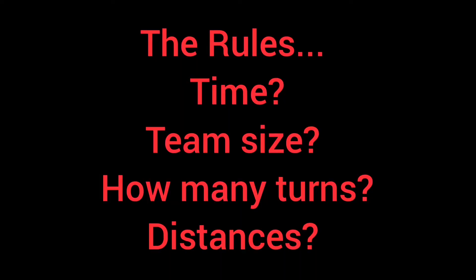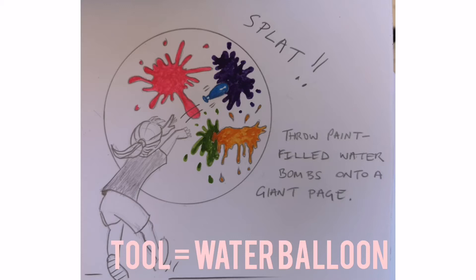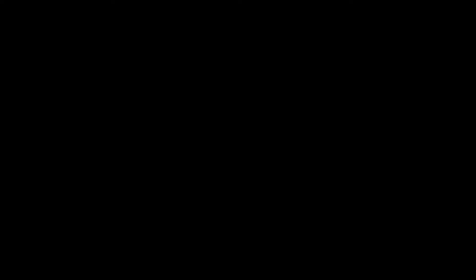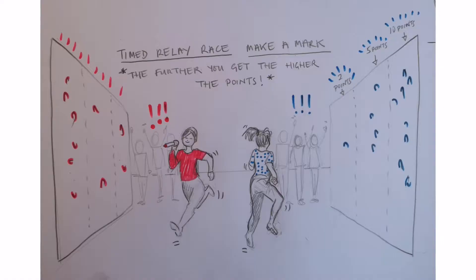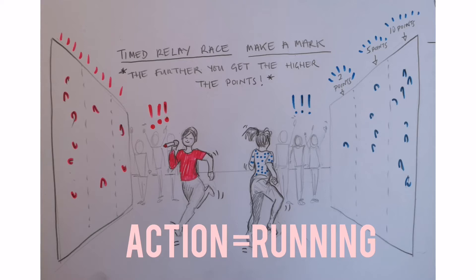You can also think about the rules — how far away, is it timed, all that stuff. Here are a couple of ideas to get started. One: fill water balloons with paint, teams line up behind their canvas, each member throws a water balloon at the paper, and the first team to get all their balloons on the canvas wins. The second idea is a relay race with giant cardboard as canvas — pass your giant crayon or marker to teammates, and the team that finishes quickest with the furthest-away marks wins, with points for highest jumps or furthest runs.